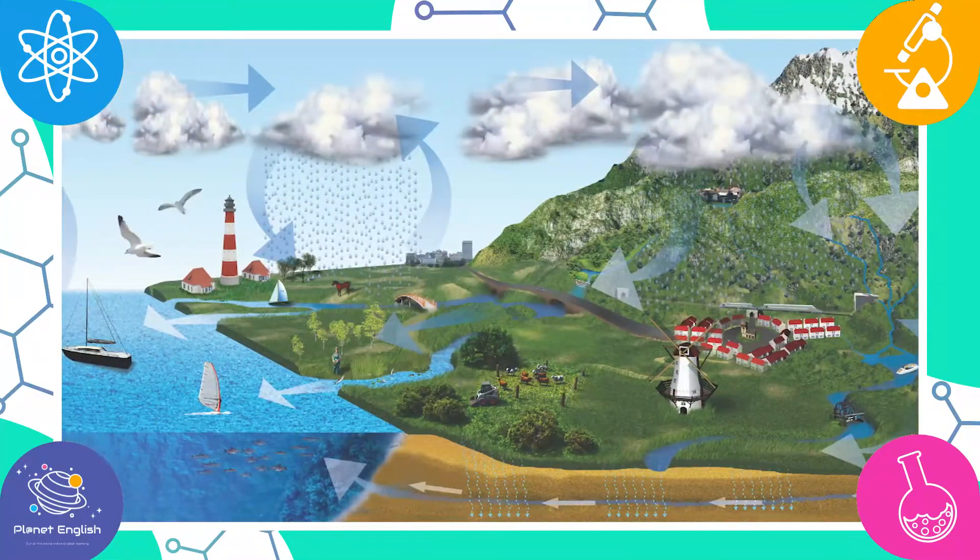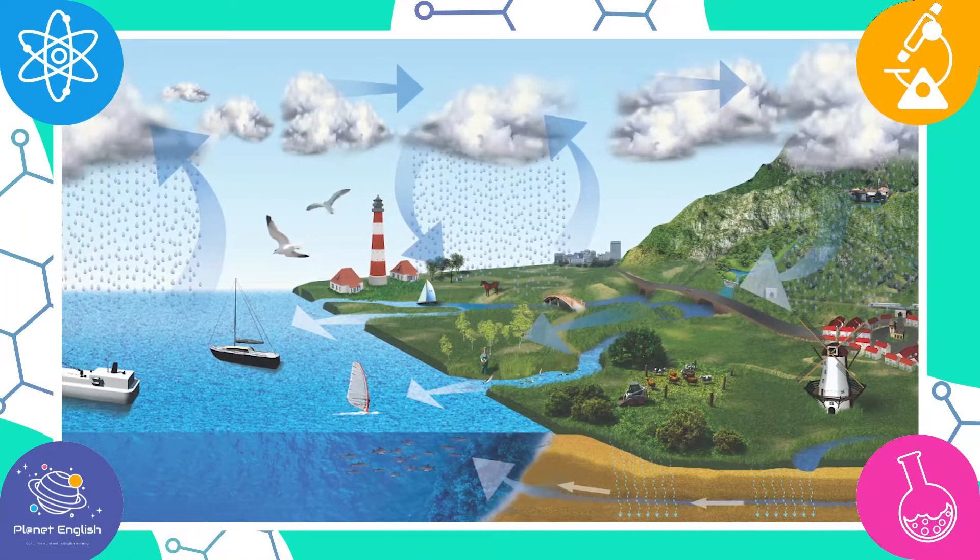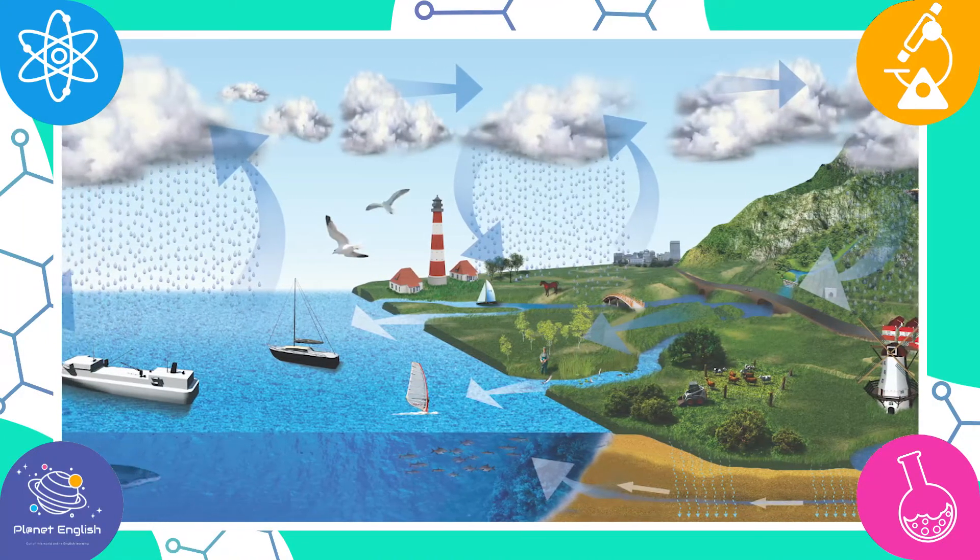So what is the water cycle? The water cycle shows the continuous movement of water within the earth and atmosphere.